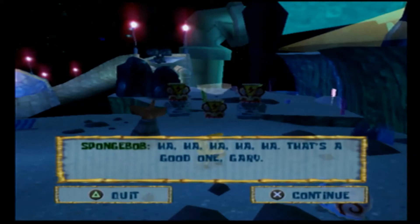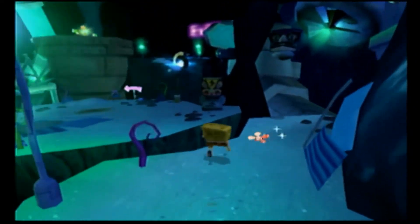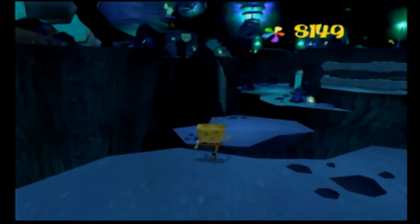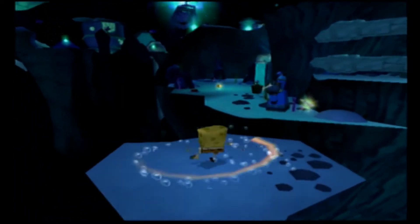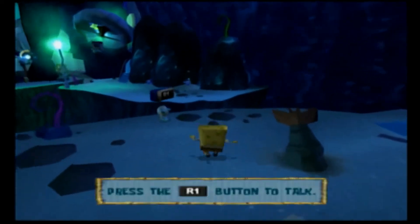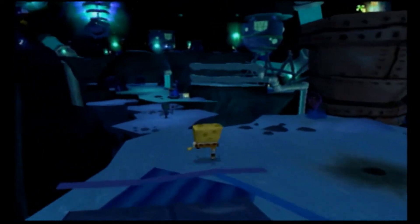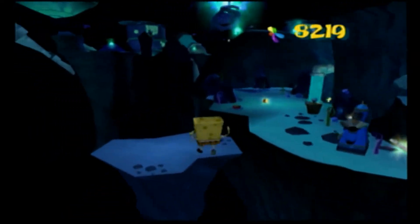What did I do, Gary? Meow. Meow. That's a good one, Gary. I don't get the joker. Oh boy. Oh boy. Oh boy. This one, yeah. Right there. Thanks. Oh boy, I'm gonna doooom! Heh heh. Wrong button! There was some up there, too! Wow!